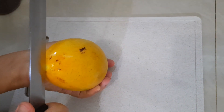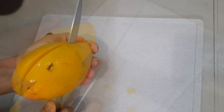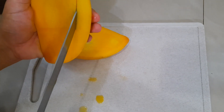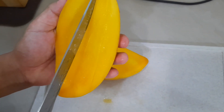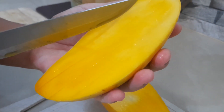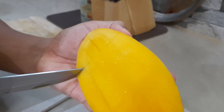First, slice the mango in half, avoiding the seed. Then cut the mango and make slices down to the size you want. Make sure you do not cut through the mango skin.